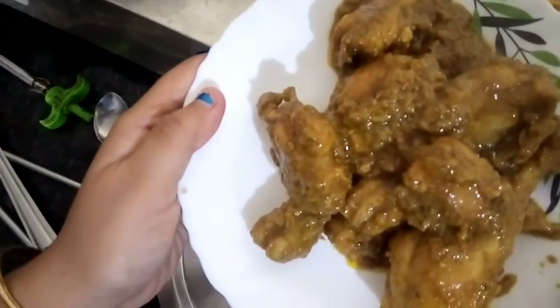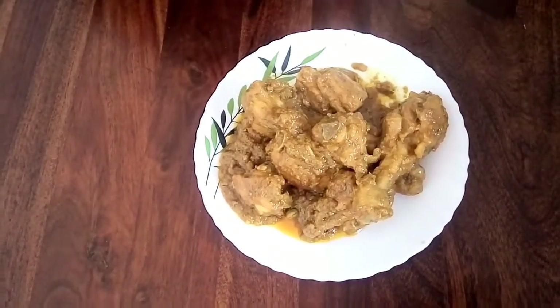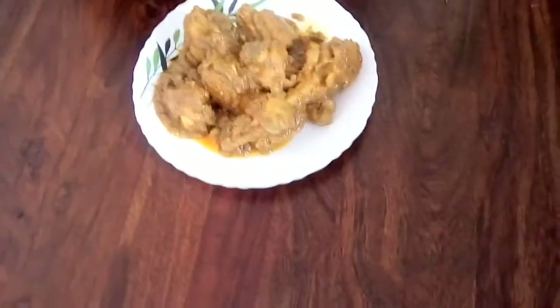Chicken korma is done now — isn't it looking awesome? Serve hot with pulao, roti, naan, or anything you like and it will taste awesome. It is not at all hard to cook, so do try it at home. If you like the video, hit the like button, share it with your friends, and subscribe to my channel if you haven't yet. Bye bye!